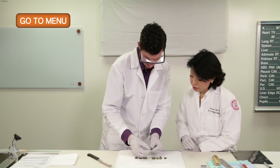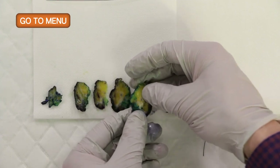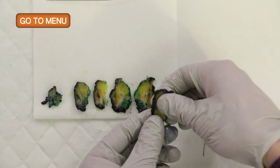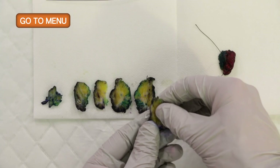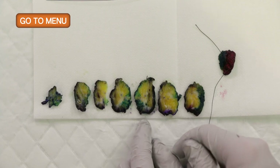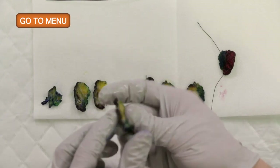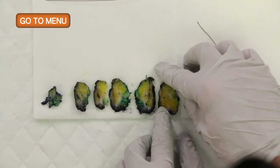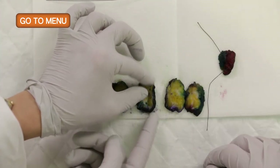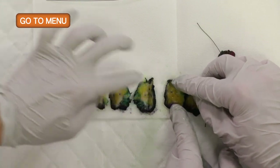It's also important at this stage to look at where the tumor might be approaching certain margins, and that should be included in your gross description. We can see that this mass is very irregular in its contour, and it does seem to approach the anterior margin quite a bit. It also seems to approach the inferior margin. Another way to see the borders of the tumor is to pinch it to see where it starts to show some resistance.